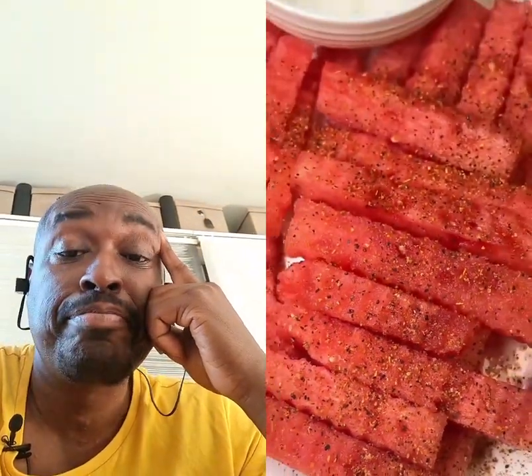These watermelon fries are definitely a 10 out of 10. They were delicious plain, but I decided to add a little spice and add some tahini on top of my watermelon. Nice idea — that tahini on top took them from a 10 to a 20.